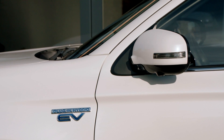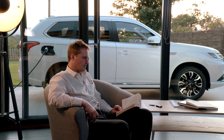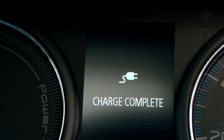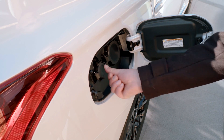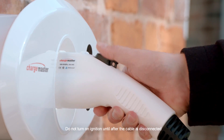The vehicle can be left locked and secured while charging. The system will automatically stop charging once complete. The process can be stopped at any point by simply removing the connector from the charging port and returning it to the holder on the charging unit.